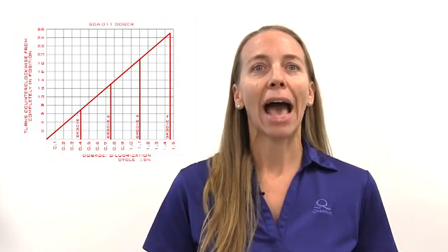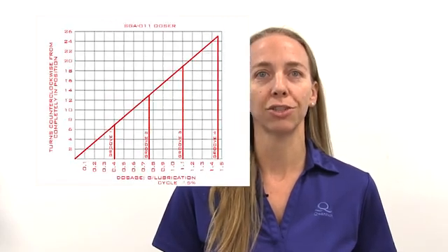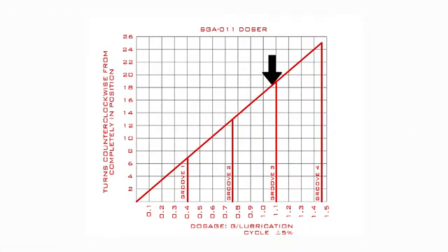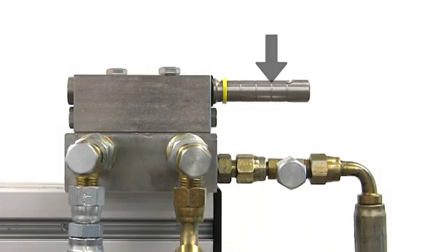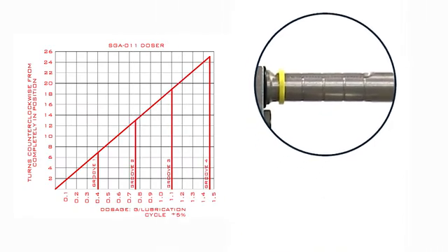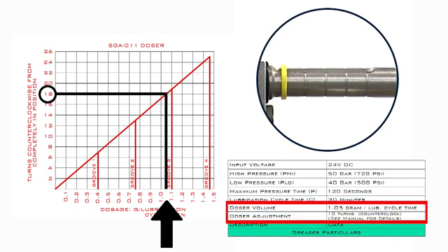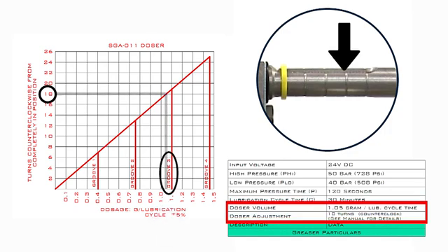Next, let's confirm the doser model that is installed and confirm with the dosage graph how many turns of the set screw are required to achieve the required dosage. Take note of the groove indications in the graph. These grooves refer to the grooves on the indicator body and are a great reference point to make counting the number of turns easier. In our case, we need 1.05 grams per lubrication cycle, which is 18 turns from fully screwed in, and we'll end up just shy of the third groove on the indicator body.